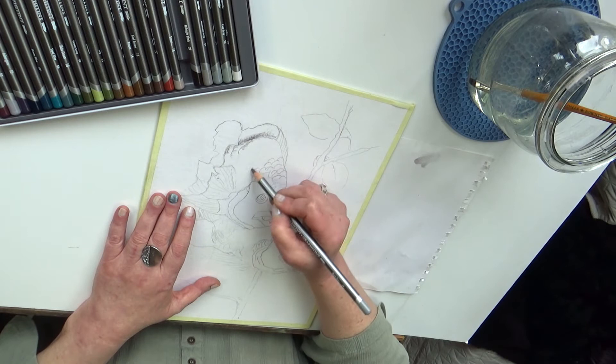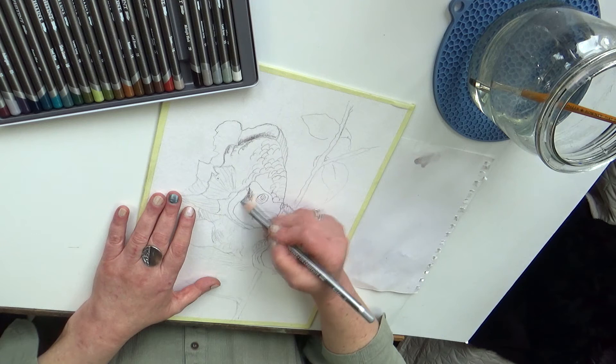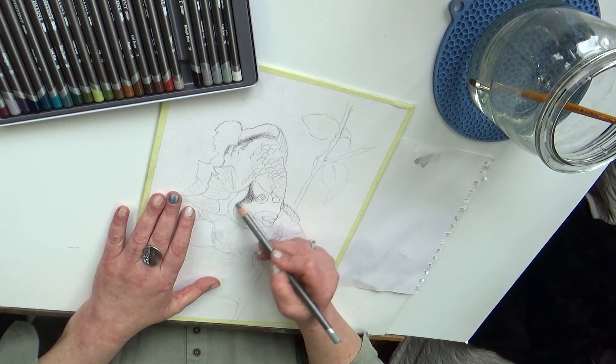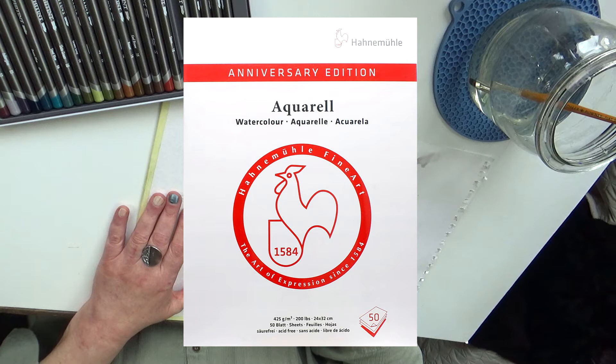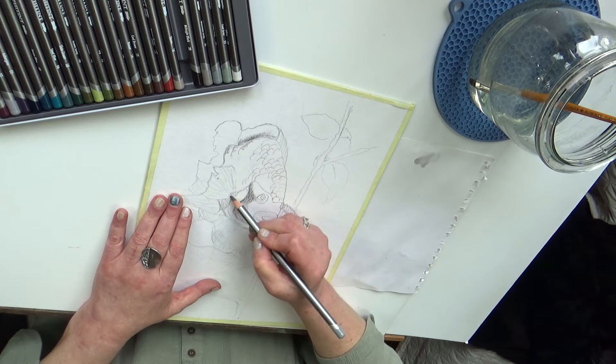Kolory będą zupełnie inne niż przy kredkach akwarelowych, więc nie spodziewajcie się tego samego – będzie co innego. Papier chyba mam do bani, bo jest za miękki, za delikatny. Nie jestem przekonana, czy to jest dobry papier do tego. No i zobaczmy, będziemy malować to – wyjdzie w praniu.